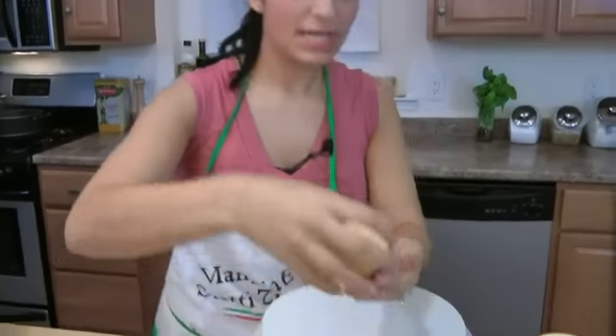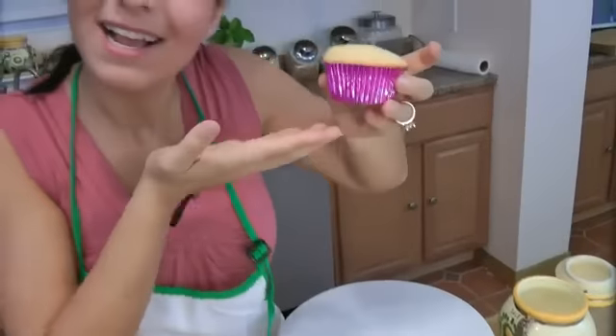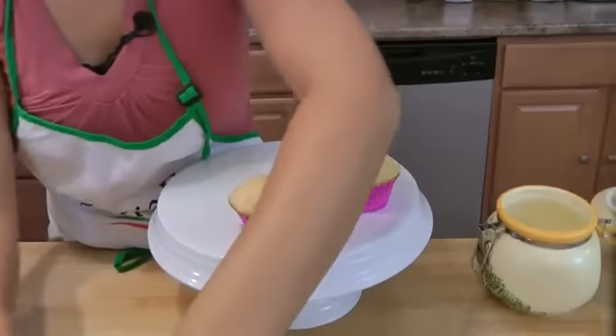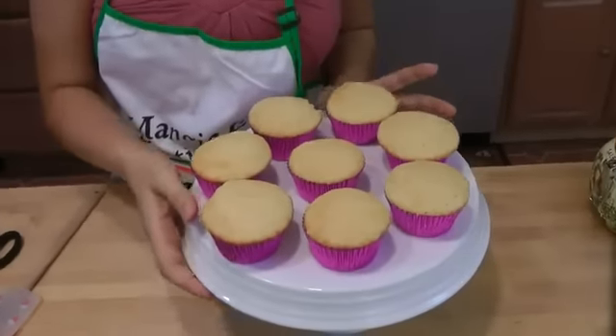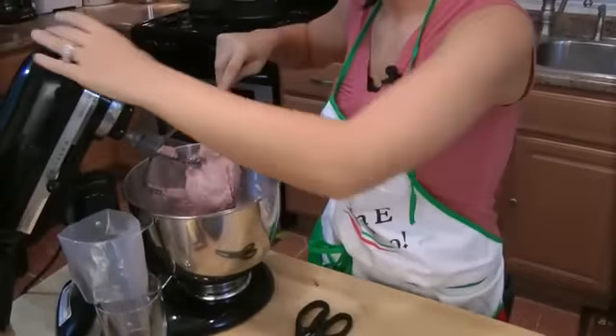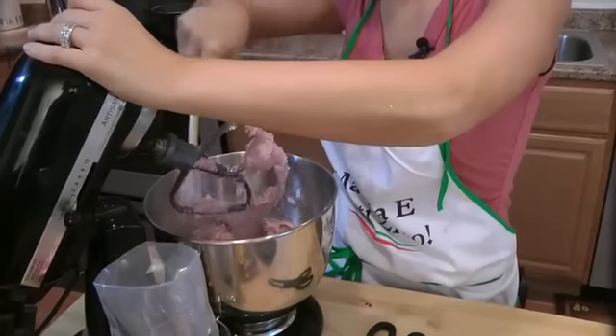I'll add some fresh raspberry to doll it up. Look at how beautiful these cupcakes came out — they're perfect. Don't you love my cupcake liners? Can you tell my favorite color's pink? The frosting is done — oh, look at that consistency. That's going to be like piping-heaven consistency.